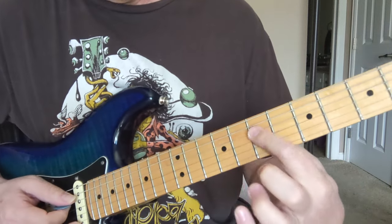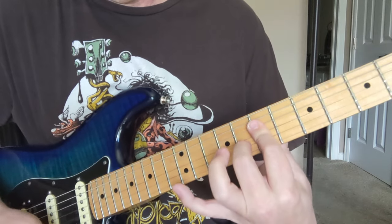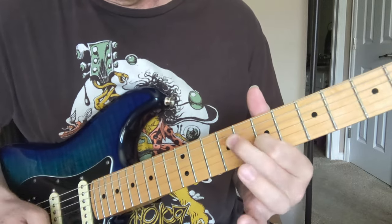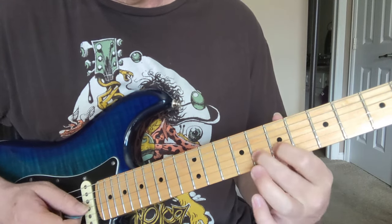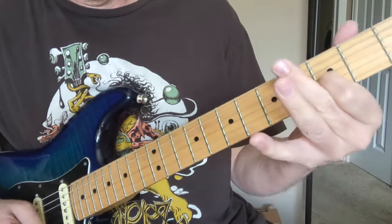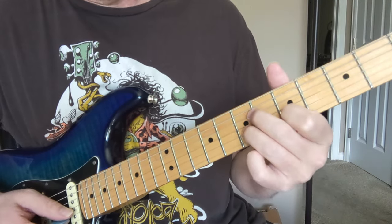Then we got this new riff. We got 7 and 7 on the middle strings and then 8 and then open on the bottom. It takes a lot of curve in that finger to get that to happen. Now that's going to be 7 and 8 with the open on the bottom. You got the open going with all these.